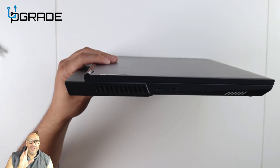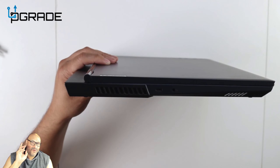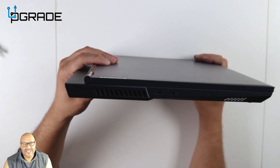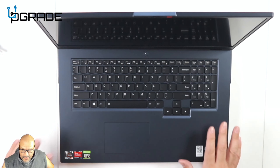That second Type-C connection is perfect if you're going to do VR with glasses, because a lot of VR headsets are coming out with Type-C connections. This machine has two of them, which is great if you need both.